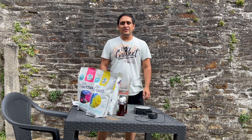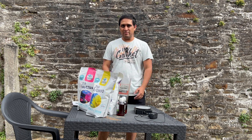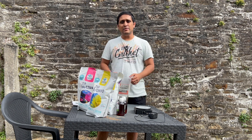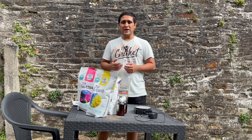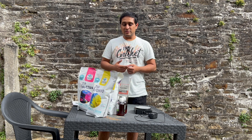Hey guys, welcome back to the channel. It's been a really long time since I've made any videos on YouTube. I had a lot of workload and family stuff going on. As you might already know, I use a three-part dosing system and I don't have any supplements left, so I had to mix up a new batch. I thought I'd make a video and share how I mix up my own solutions.